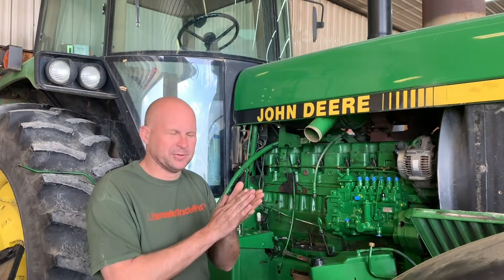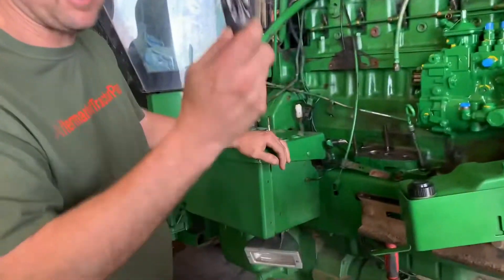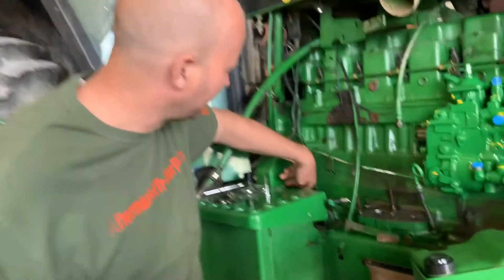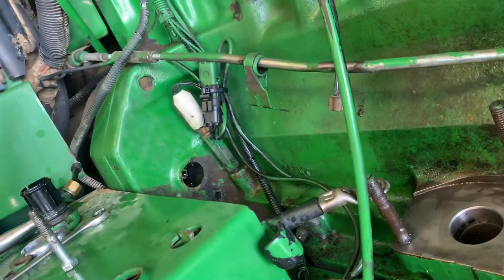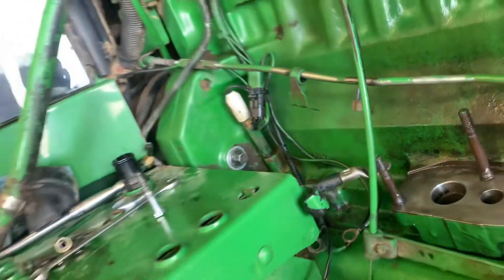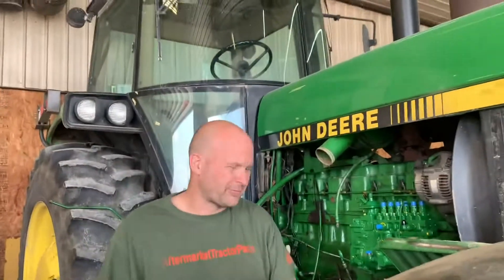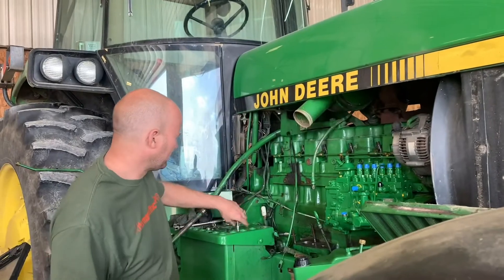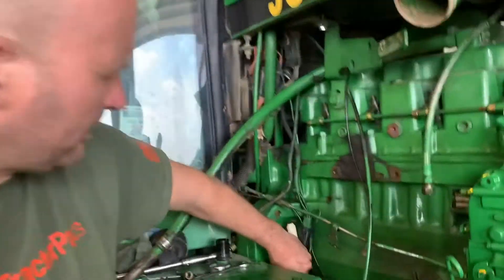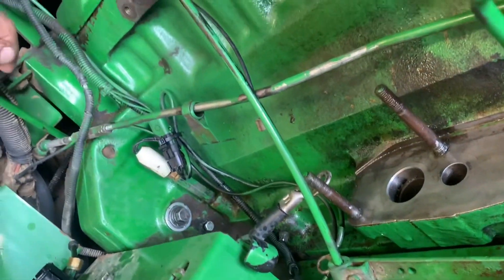Real easy pump to do. There are a couple things you've got to have — one thing that really helps is a tool that rotates the engine. On the back of here there are two plugs; this one goes in there and rotates the engine. If you don't have it, get a good friend on the front of it and rotate it manually. When you do that, take a 5/16th bolt, put it in the other hole, and hold pressure on it until it drops in the hole.